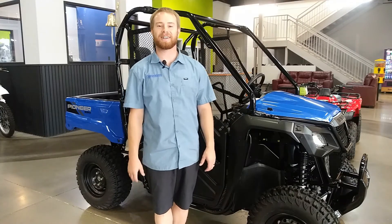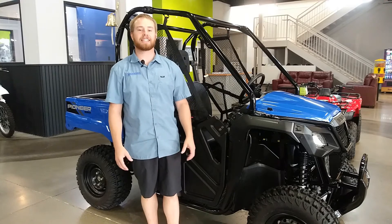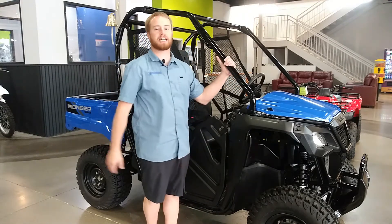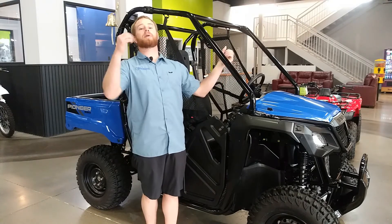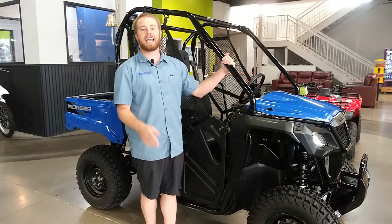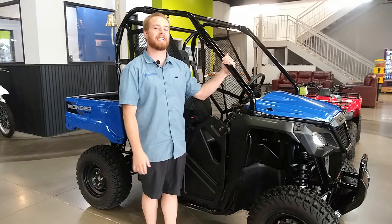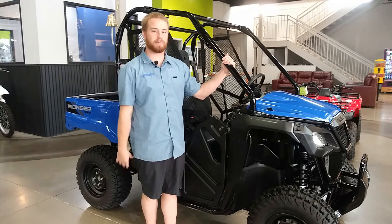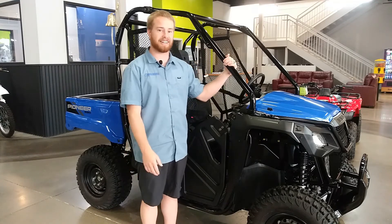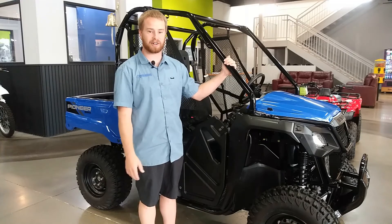What's going on, you guys? This is Trent here at Rexburg Motorsports, here to do another machine overview with you. Honda has brought out one of the coolest side-by-sides for 2021 and we haven't seen enough of them, but I wanted to give you an overview on one that we just got in. The machine we're talking about today is Honda's 520 Pioneer. Let's dig into this thing and show you just why you would want this one in your garage.